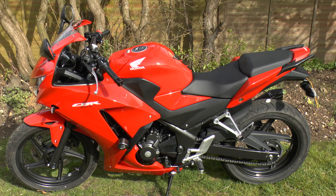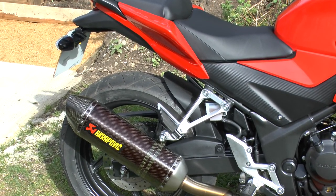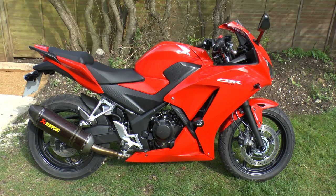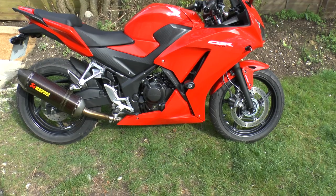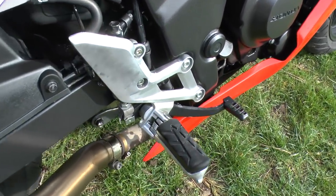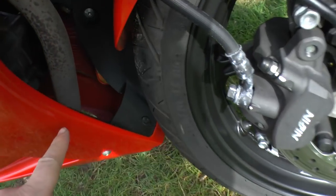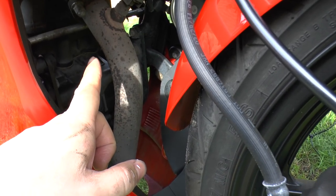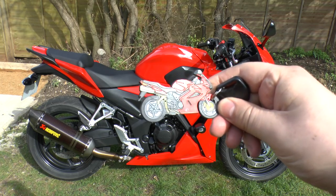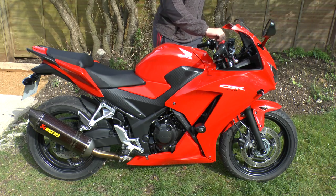My bike has a few upgrades. The biggest one is the exhaust — it's an Akrapovic, about a £600 exhaust. The stock exhaust doesn't sound that good, so if you're getting the bike I'd thoroughly recommend swapping it. The stock exhaust has the catalytic converter built in, so by changing it you remove the cat — it's pretty much one short pipe from the engine block to the exhaust. The Akrapovic doesn't have the cat, which is why it sounds so throaty and deep. You definitely hear it before you see it; it's got pops and crackles under engine braking and through the gears — quite a meaty sound.